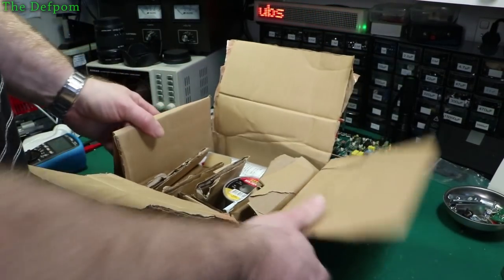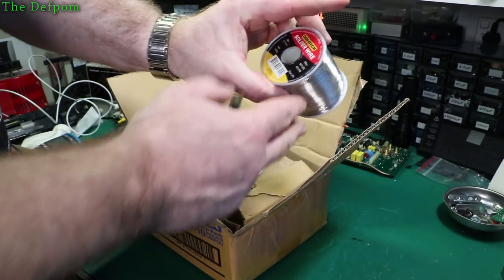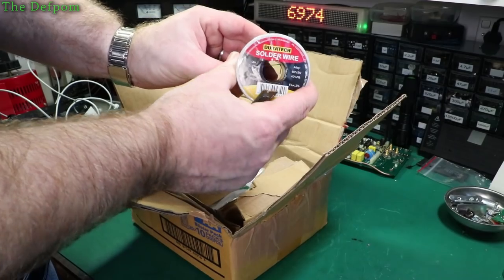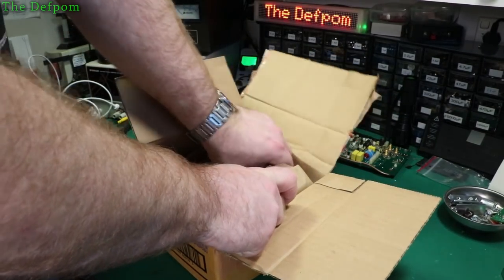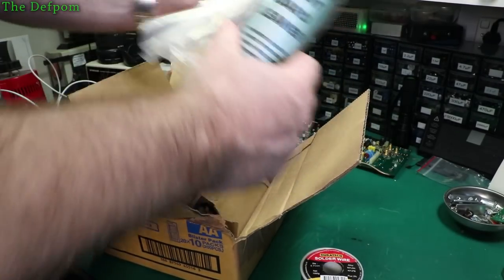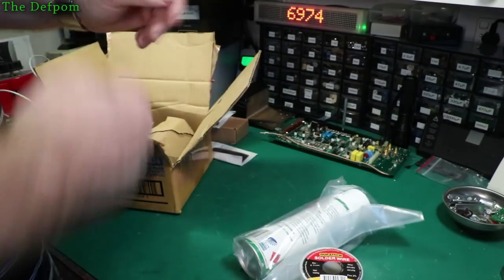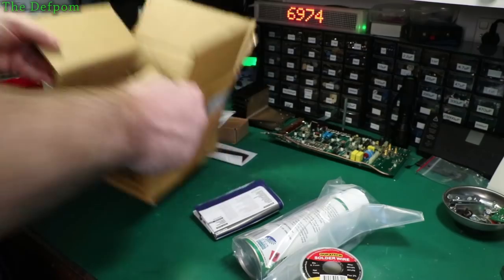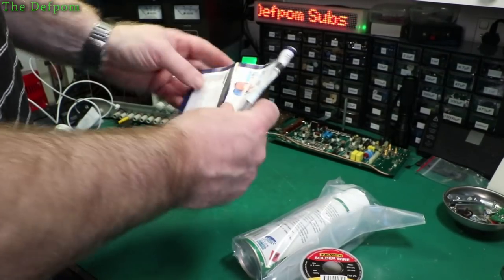This has got a bit of a story behind it. There's a roll of solder which I'm going to try out and see how good it is. It's Duratec, which comes from a local electronic supplier. I'll tell you the story in a second. And here's a can of spray, obviously sealed in case it leaks. And a flyer — they pack things quite well, I have to say.